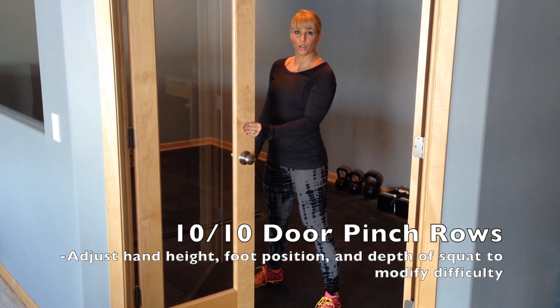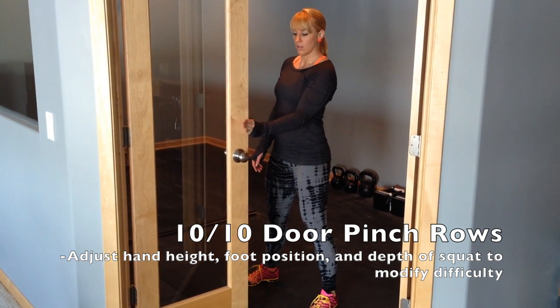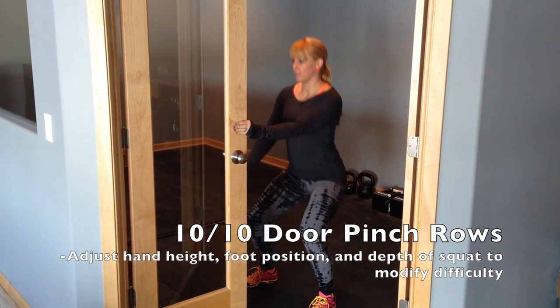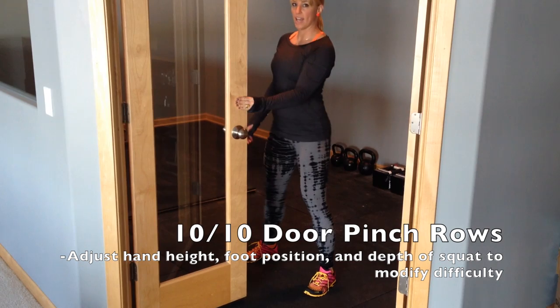This one's a combination grip exercise and row. Find any door, pinch it like this, row up. Do 10 on each side.